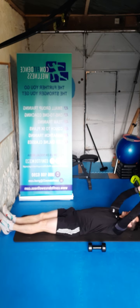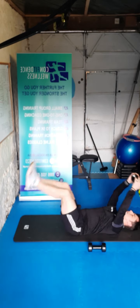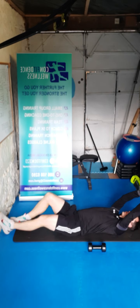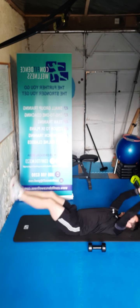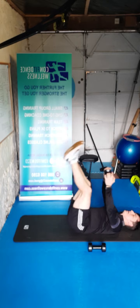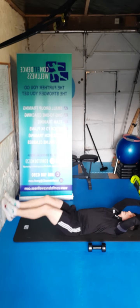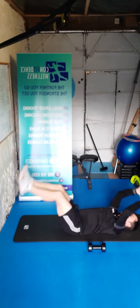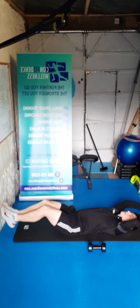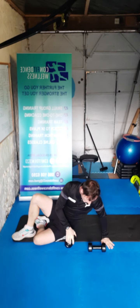We're going to go for extensions over the head — bring it up together. Keeping the legs off the ground, keeping the arms off the ground. In three, two, one, let's go — ten, nine, eight, seven, six, five, four, three, two, one. And relax guys.